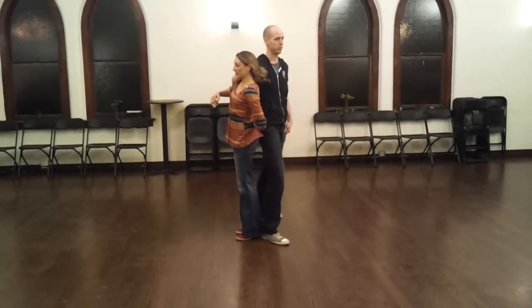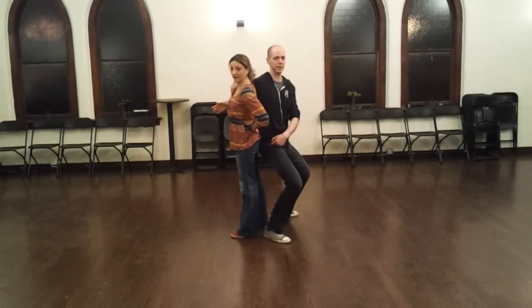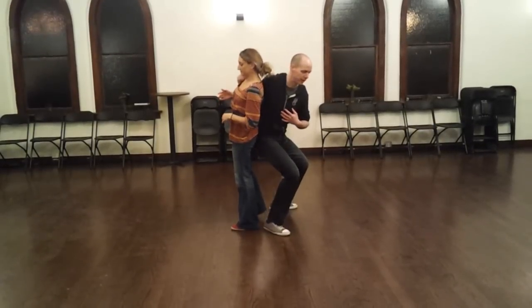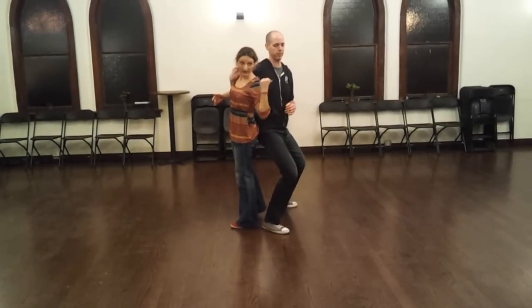When the guys rotate me all the way 180 degrees around, they get their booty underneath — that's really important so we actually have some power. We also want to have a straight spine and we don't lean at all. That's bad form. The leaning was happening a lot, so guys work on that.